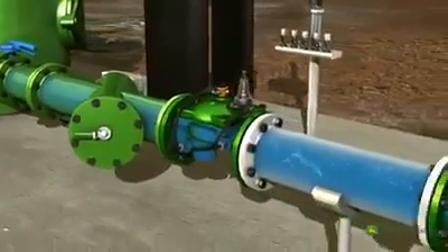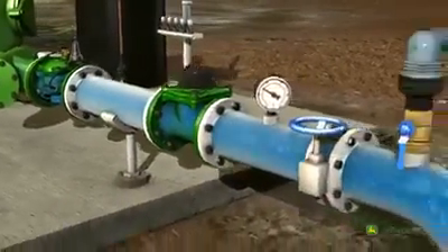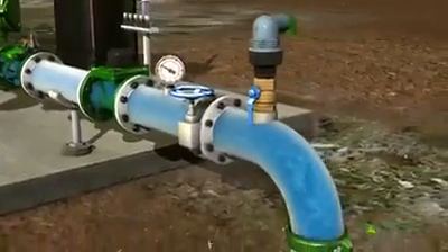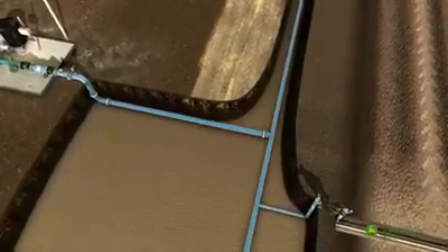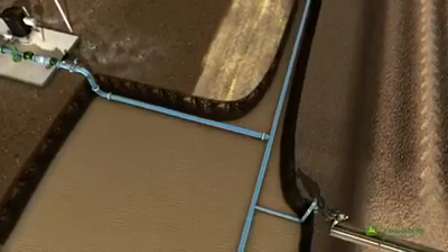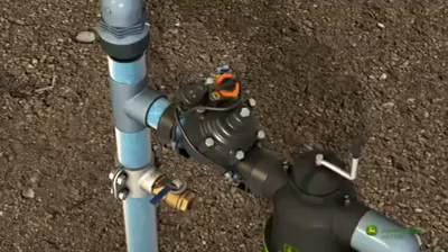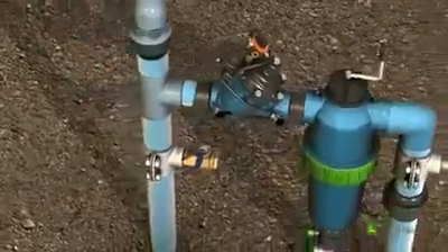The control valve on the main line regulates the water pressure as it moves downstream into the field sections. The valve maintains the required pressure and ensures that each field section receives the correct amount of water. The secondary valve is turned on according to the irrigation plan.